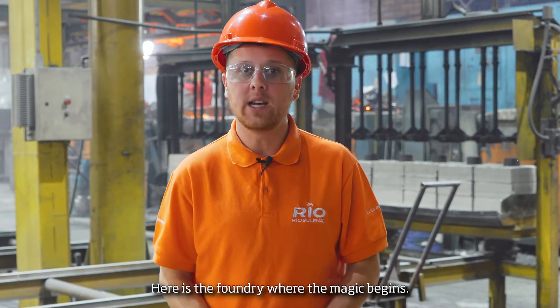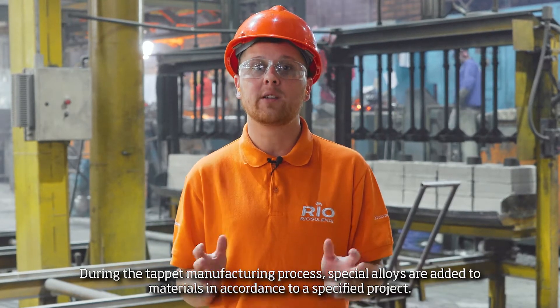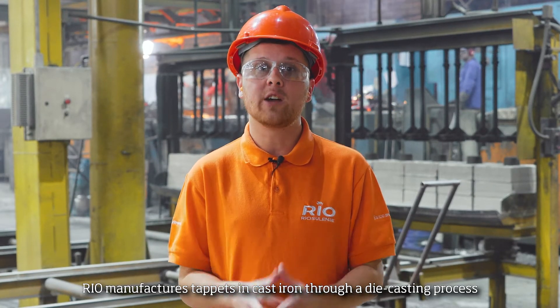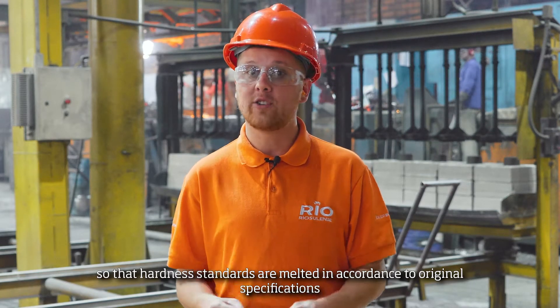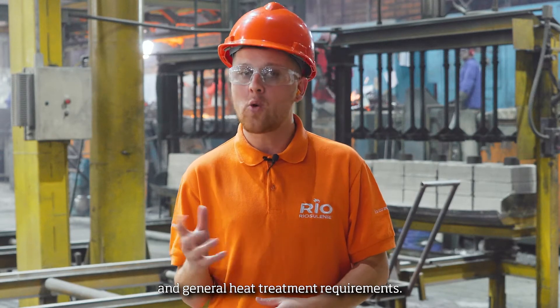Here's the foundry where the magic begins. During the tap manufacturing process, special elbows are added to materials in accordance to a specified project. Real-manufactured taps in casting are, in truth, a die casting process. So, the hardening standards are melted in accordance to original specification and general heat treatment requirements.